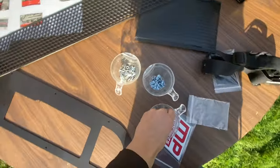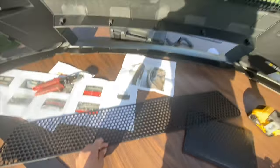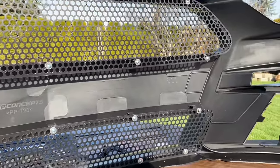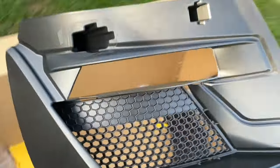For the lower grill we're going to be using the bigger screws with washers — one washer each. Now I'll put the lower grill on, and after that I'm going to put the side pieces on, which would be these pieces right here.